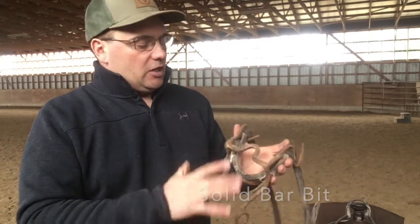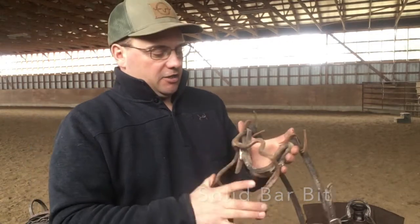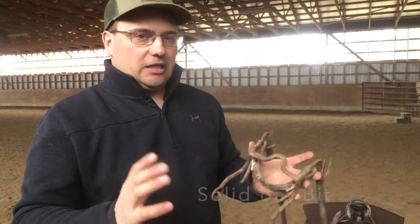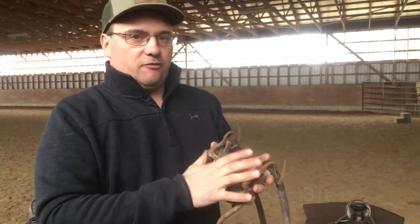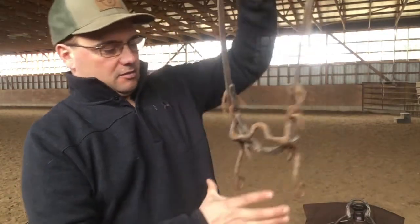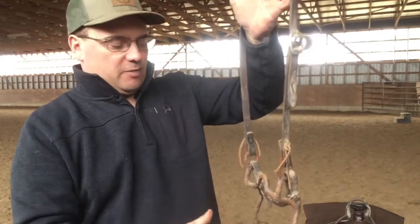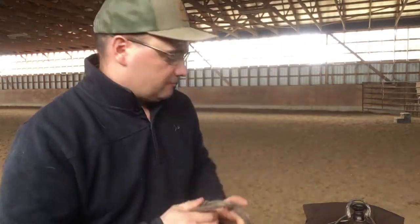Every horse when I show them will tell me what they want. If I have one that's fairly wiggly side to side, they go into one of these correction bits. If one wants to be a little stiff on the sides, I can go into those corrections. Those three bits are the majority of what our whole program focuses around, and anybody can get along with just three. Thank you.